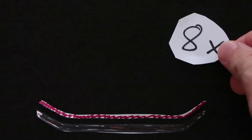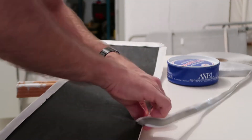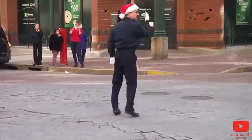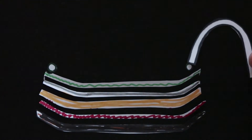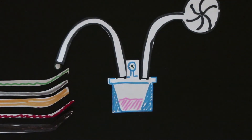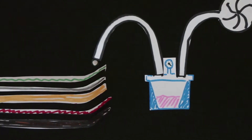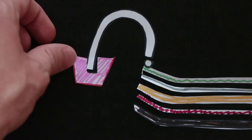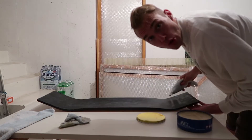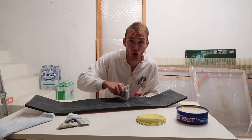Once that's done, we need to apply some release agent — about eight layers. Then put the infusion tape all around the mold, then put the layers of aramid fibers into it, the peel ply over it, and the infusion mesh which enables the resin to flow. Put the infusion spiral across the mold on both sides, connect the tube to it, and on the other end connect the tube to the catch pot. Connect the catch pot to the pump that will apply the vacuum. At the other end of the mold, connect the resin pot. Now close everything with the vacuum bag.